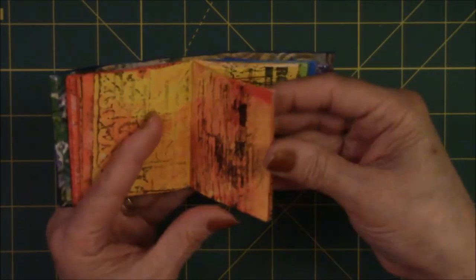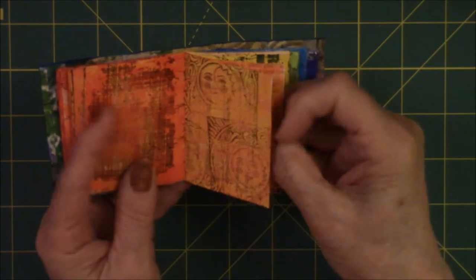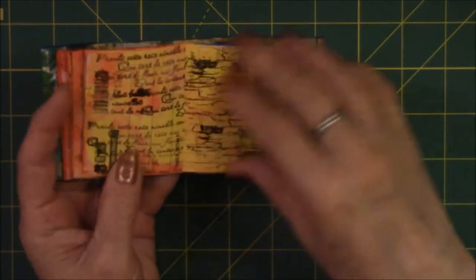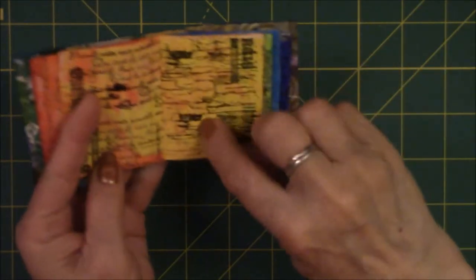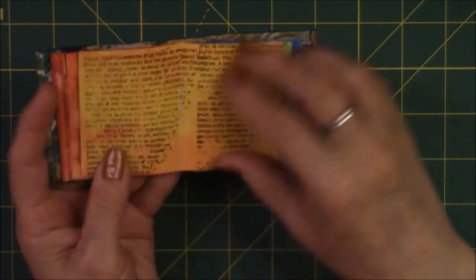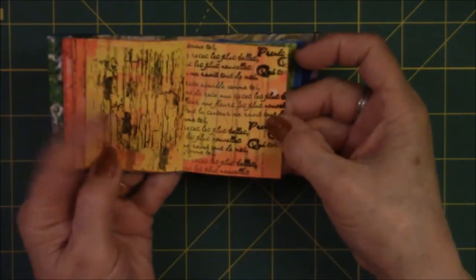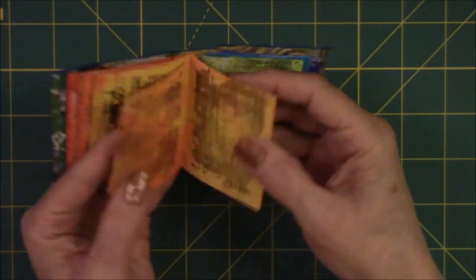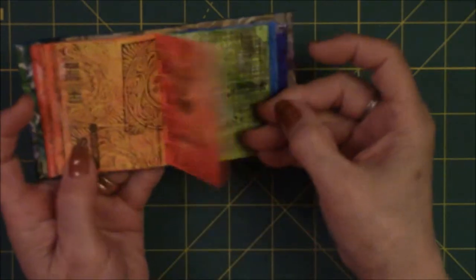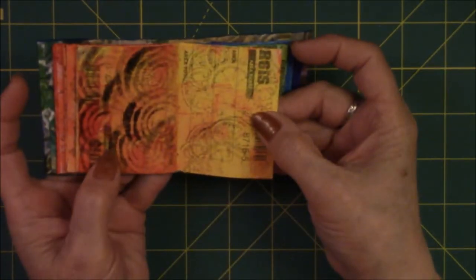These are just random stamps that I consider architectural elements or background type stamps — text, more text, this is like a wall, looks like a stone wall, more text, stone wall, and this looks like fabric, like woven fabric. It's basically the same stuff repeated over and over, used as a background.